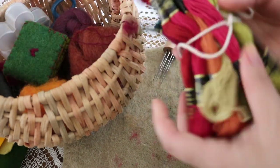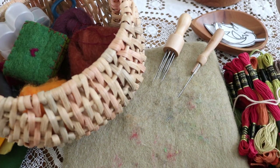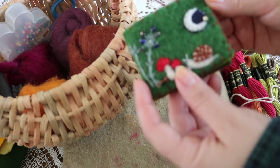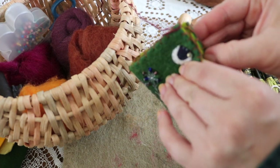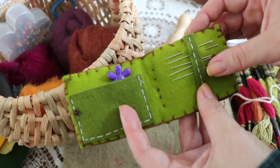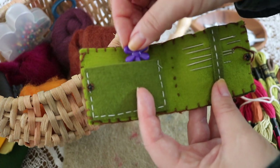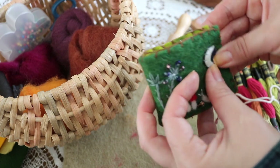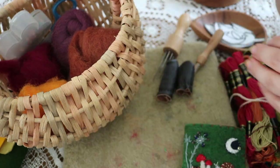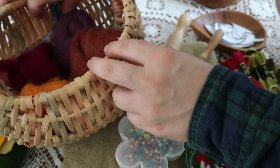You'll need ribbon to attach to the crown, and of course embroidery floss or thread — we have a bundle here of a jewel-toned autumn palette. You'll also need sewing needles, and not necessary but I highly recommend a threading tool for your little ones. It cuts back a lot of frustration when threading the floss through the needle head, and you'll see that in a few clips. You'll also want finger guards for needle felting, and sewing pins are a helpful tool to hold patterns in place.